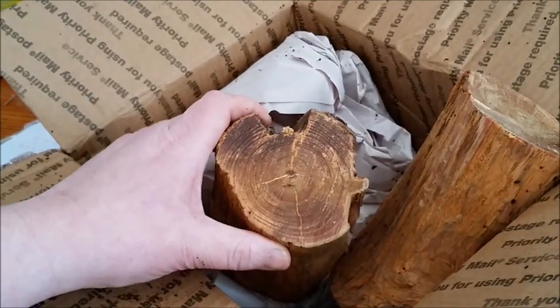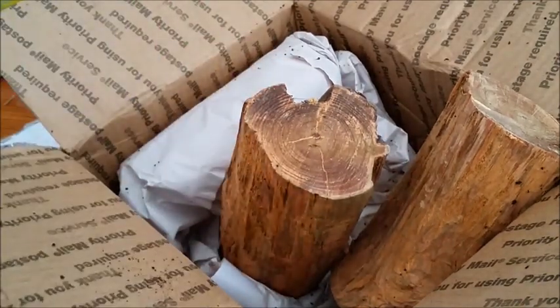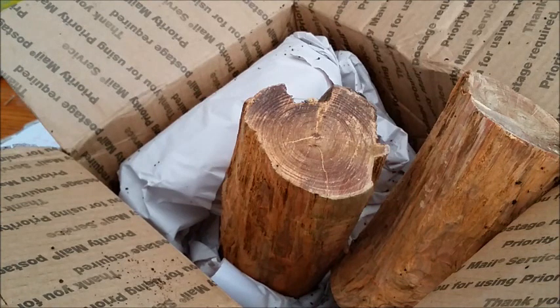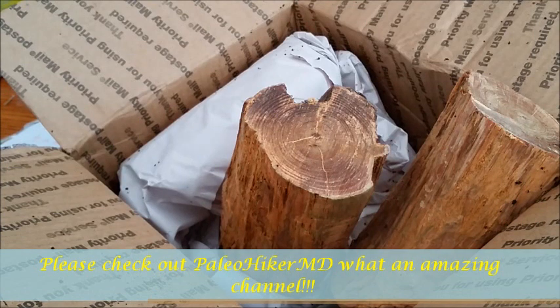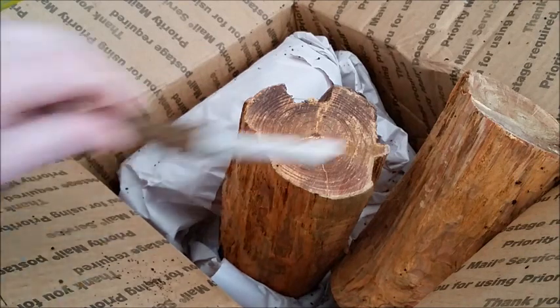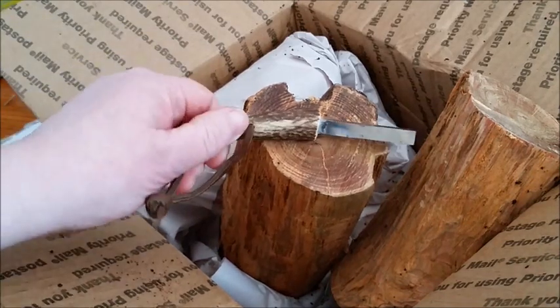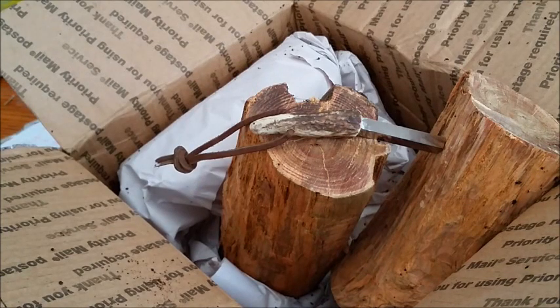Right now we just got about a foot of snow and I'll get digging for it. Just try and find some dead standing trees and get the bark off and dry it out and get it out to you. So thank you so much for the coffee, the striker, and the fat wood. Absolutely amazing. Thank you. Take care everybody, bye bye.